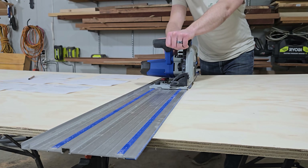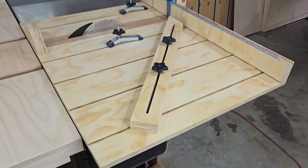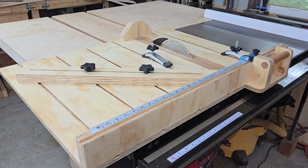Today, we'll be building a crosscut sled. We'll show you what went wrong, how we fixed it, and how you can save money on your next jig or fixture. Come join us on our adventure.